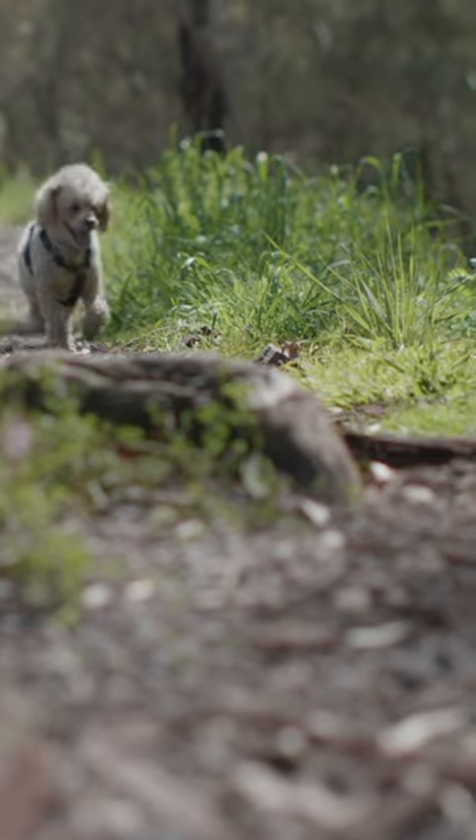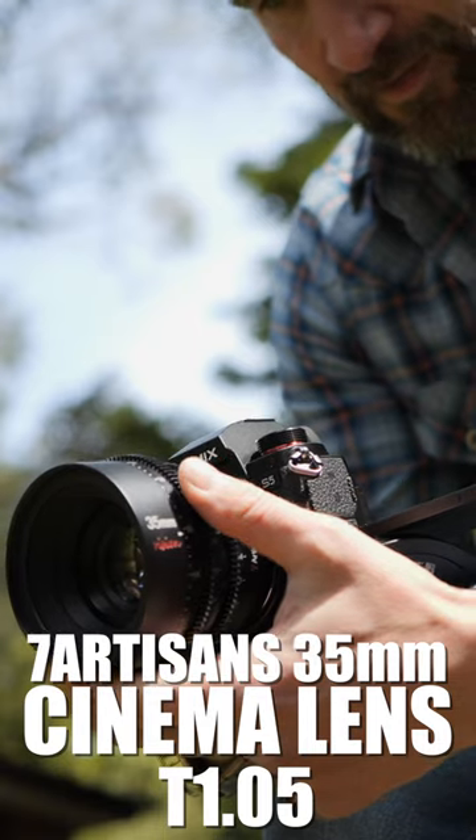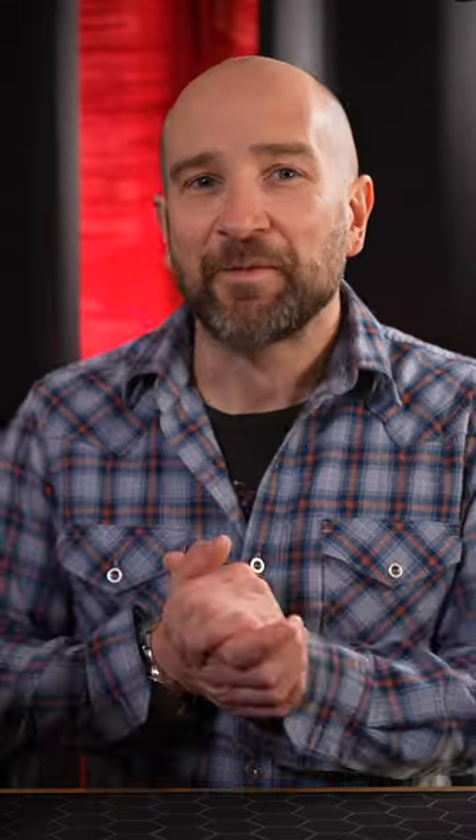Manually focusing on the 7Artisans Cine lens with hard stops on either side is a very different experience to a focus-by-wire system — it's in a whole different class. And paired with the S5, the results were simply beautiful.